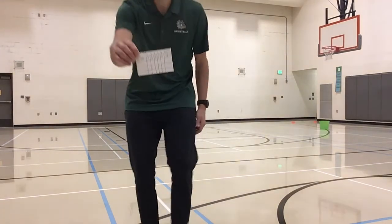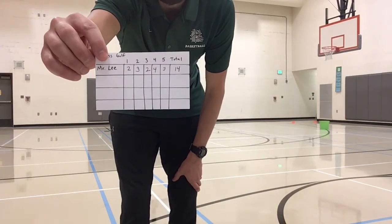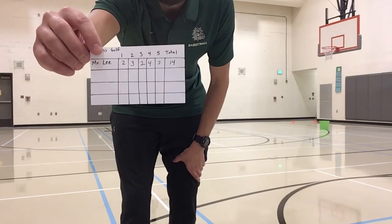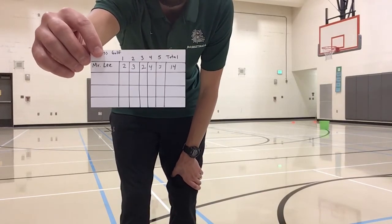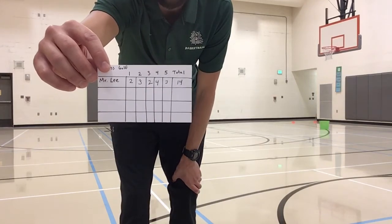Once you're done playing all the holes that you set up, you're going to want to figure out your score. If you're not playing for a score, that's totally fine, but here's how you add up your total. On hole one, I got two. On hole two, I got three. On hole three, I got two. On hole four, I got four. And on hole five, I got three. So the total score that I got was 14.